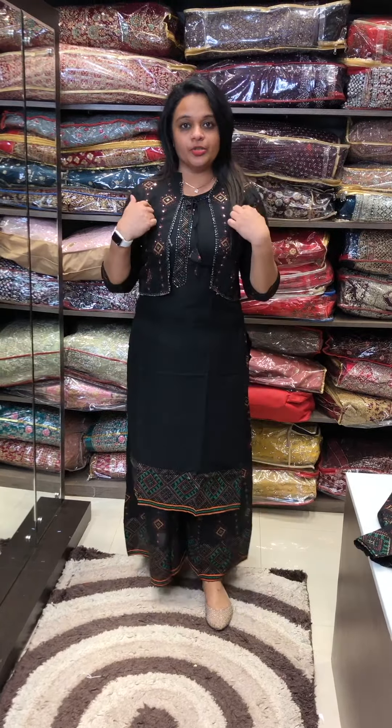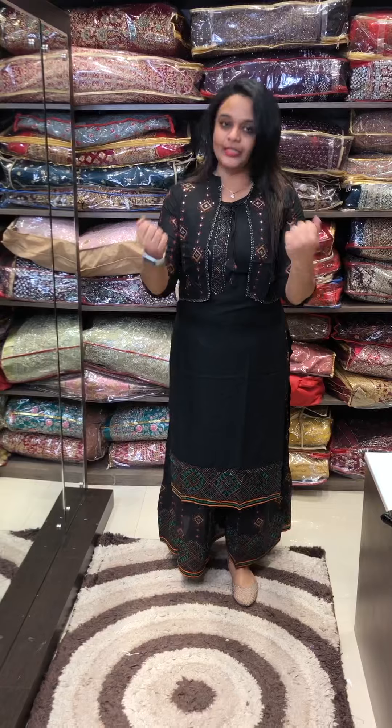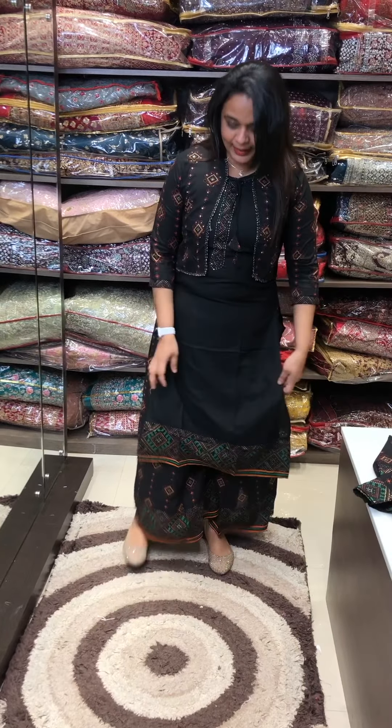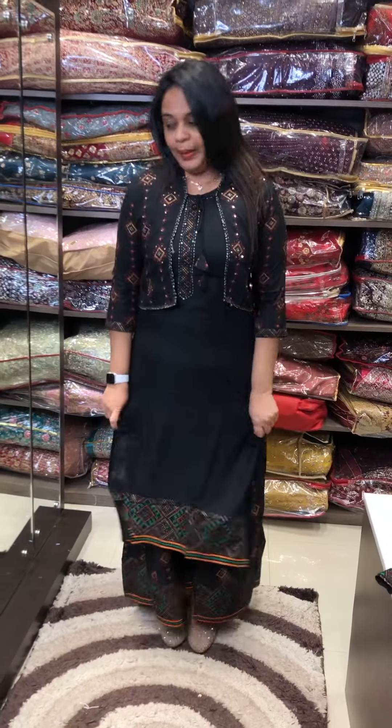Straight top, sleeve-less straight top, plus extra shrug — 3 fourth sleeve cotton shrug — and this is a Dory. The main highlight is a skirt palazzo. It is very flowy, made in 5 meters. This is a skirt palazzo. It is a sleeve-less side top.